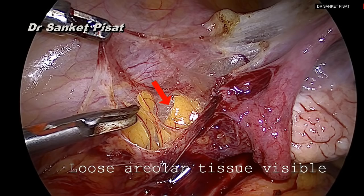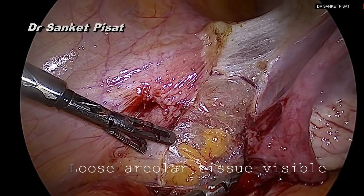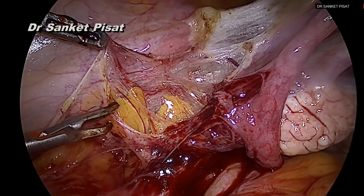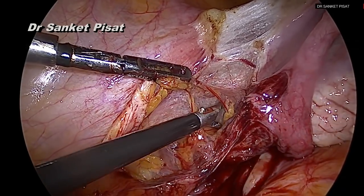Once this loose areolar tissue is seen, the next step is to hold it and to start cutting it so as to cut the transverse fibers that are seen between the anterior and posterior folds of the broad ligament.